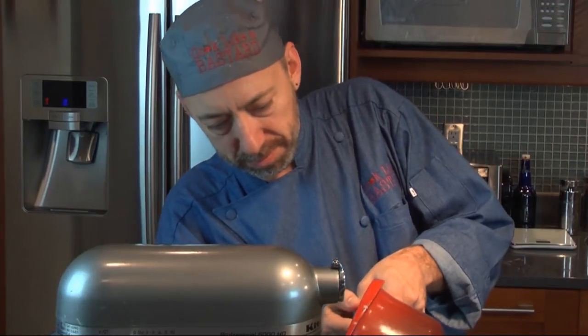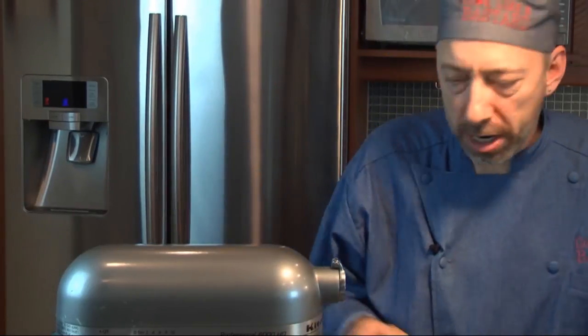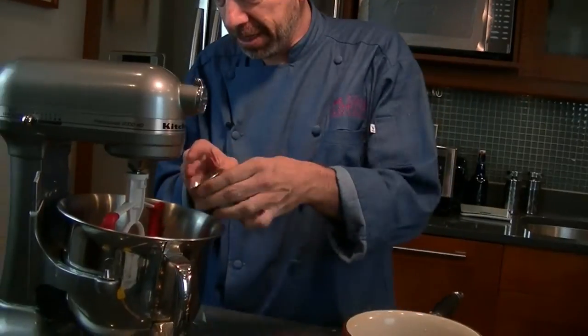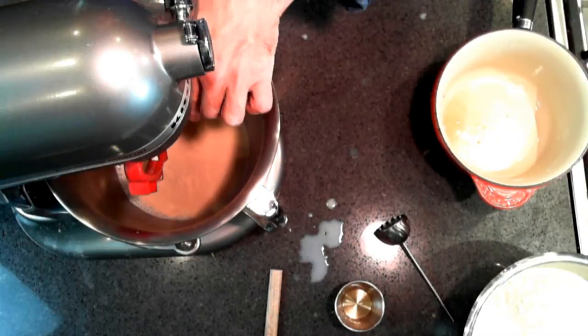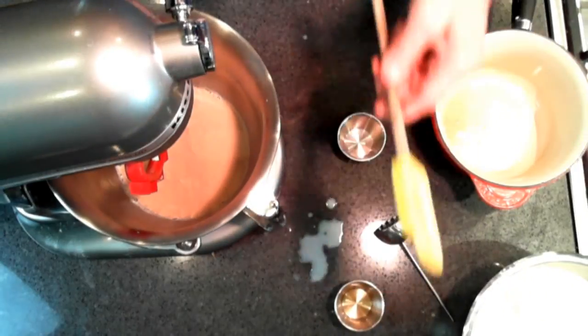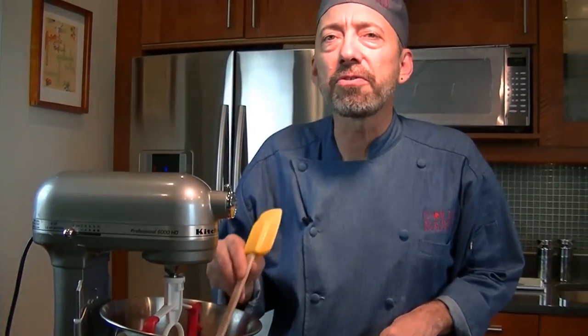So we heated the milk and water combination to about 118 degrees, and we're going to pour it into our mixing bowl. Then pour in our yeast and spread it out evenly, give it a quick stir. We're going to let this sit for a few moments until it starts to bloom, and then we're going to move on and put in some flour.